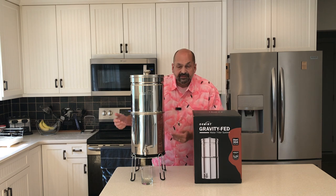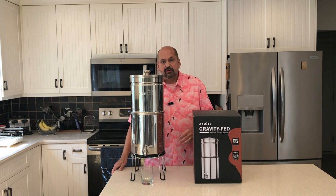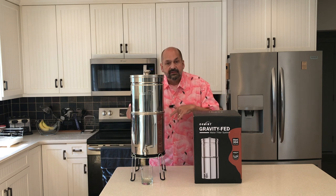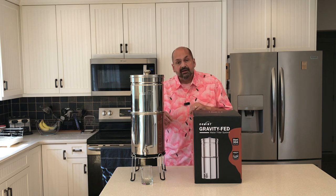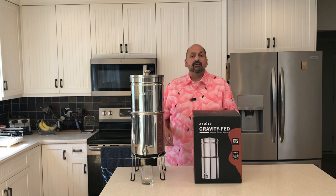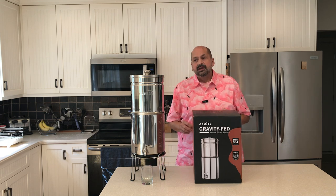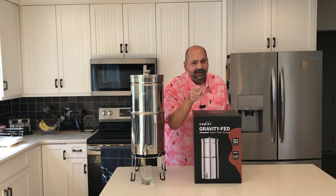One more thing — the stand is included but it's not required. If you would rather just put it flat on the counter and have the spigot hang off, that would be perfectly fine and it does not affect the operation of the unit. How do I rate the OMCF 505? I am going to give it a four out of five star rating, just because it has that tiny leak in the spigot. I can't give it a perfect score if it's not a perfect device. Thanks for stopping by, bye-bye.